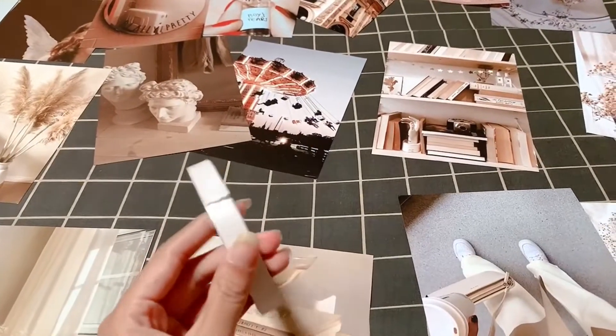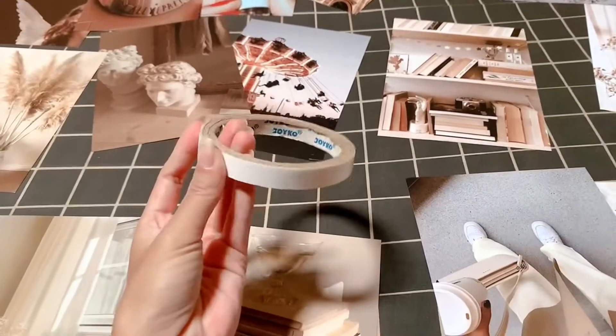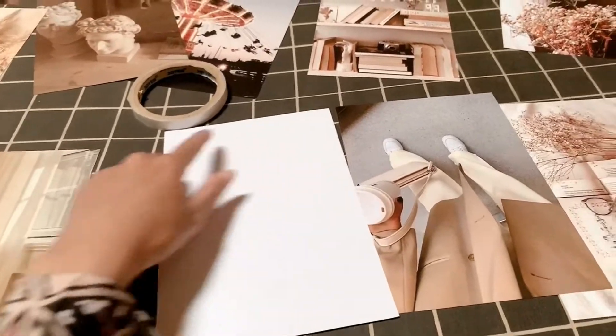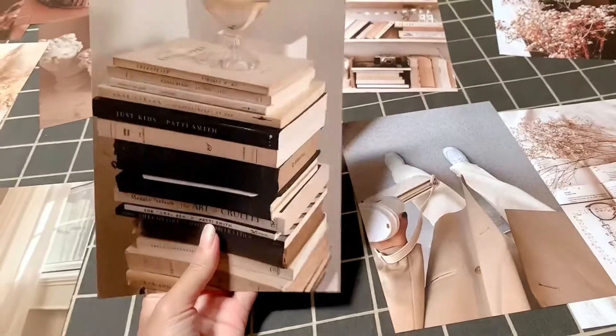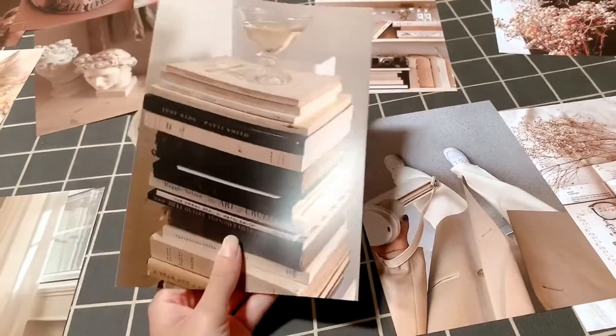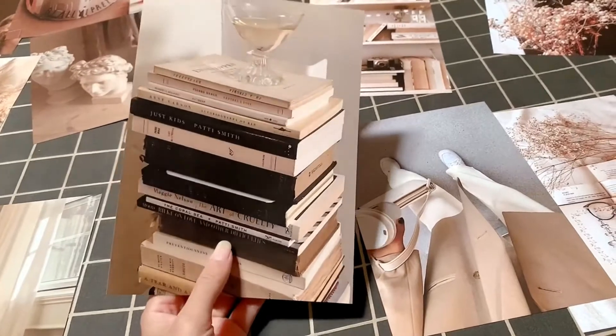Untuk pemasangannya di dinding, kita bakalan pakai double tip yang kayak gini. Nanti kita bakalan tempel disini. Disini isi kotak, terus ditempel di dinding. Jadi ini ukurannya A5 ya, kira-kira 21 cm x 14,8 cm.